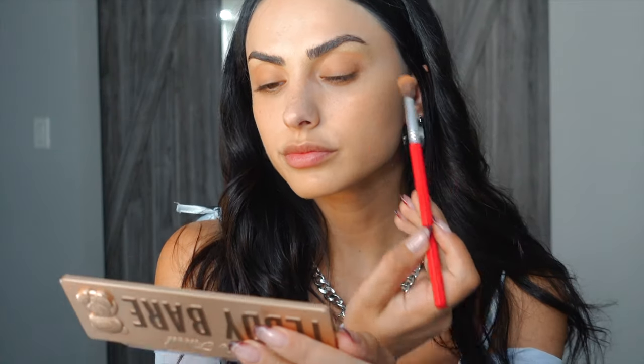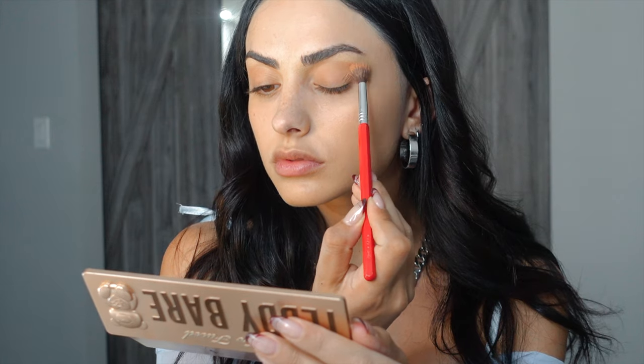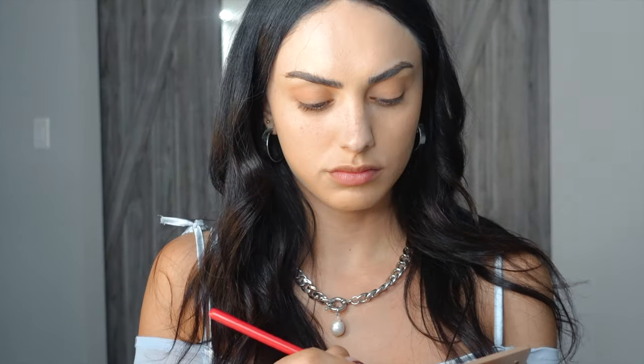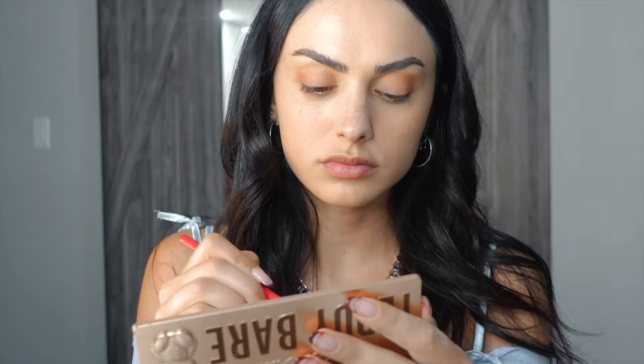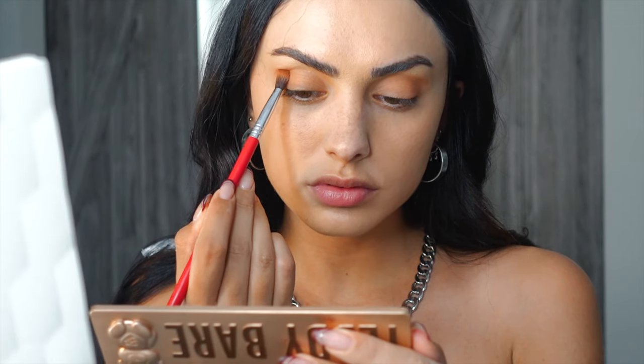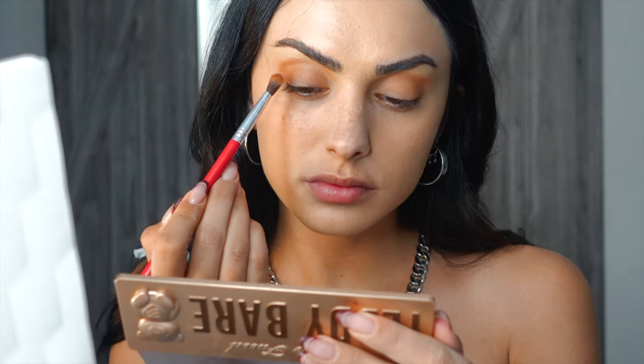Now I'm going in with an eyeshadow palette, starting with a neutral taupe shade as the base. I'm doing a neutral eye because we're going to do a bold lip — whenever I go for a bold lip, neutral eyes are a must for me. Then I'm taking a darker bronzy taupe shade and applying it into the outer corners to create depth, building that V shape I usually go for.